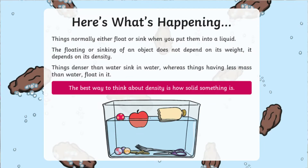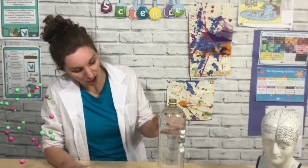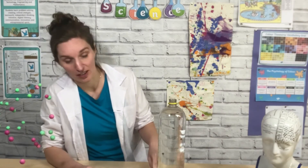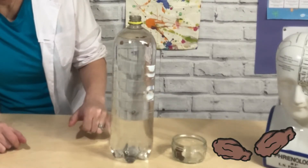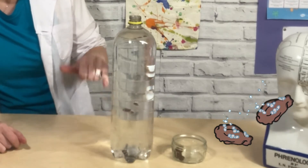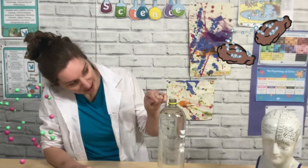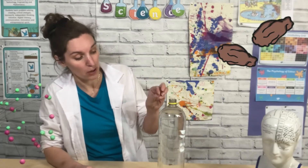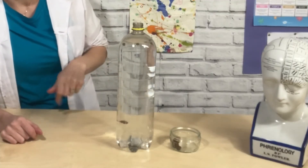The raisins are more dense than water so they sink to the bottom. Because our water is full of carbon dioxide, the CO2 is forming bubbles on the raisins in all their gaps. When the carbon dioxide bubble forms on the raisins it makes them less dense, so they rise up to the surface. However, when they get to the surface all those bubbles pop, so then the raisins sink back down and we get this beautiful dance of the raisins.